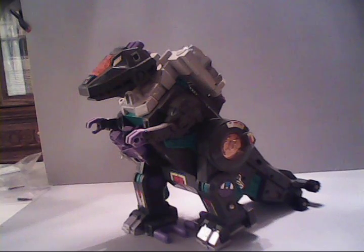Trypticon was released alongside his Autobot counterpart, Metroplex, and is decidedly a little bit cooler than his Autobot counterpart. Just take a look at him — he's a friggin' dinosaur. Although there have been some suggestions that Trypticon was inspired by the Japanese monster Godzilla, or Gojira, if you're more of a fan of the original.